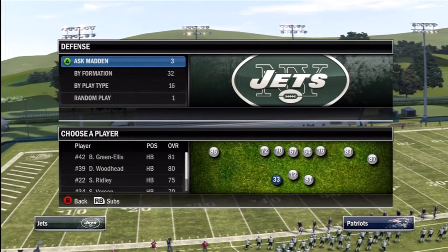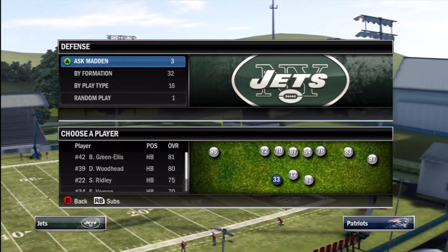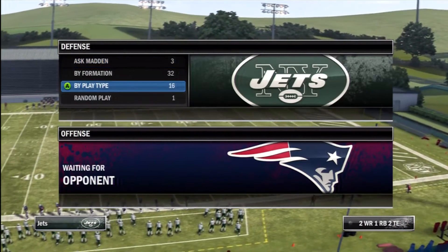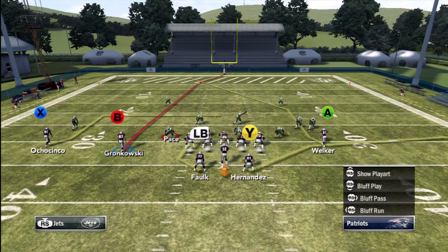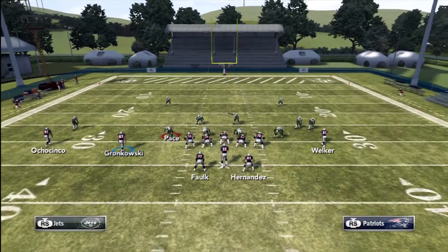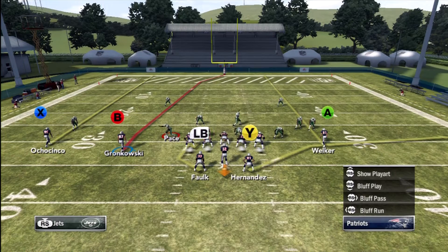We're going to come out in Pat's Deep Dig and run it against a random play on defense. Every single down, we're going to motion Rob Gronkowski over to read man or zone. We read zone and see it's a two-high look, so we're going to run a three-vertical concept with Wes Walker running a slot seam, Gronkowski running a slot seam, and Ochocinco running a streak from the split end position.